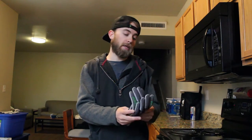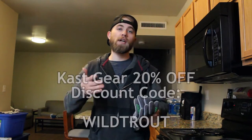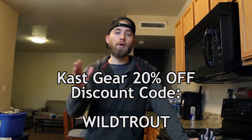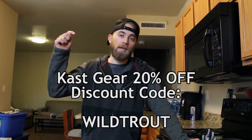Before I really get into this review, I want you guys to know that this is not a paid advertisement. But just a warning, I am actually an affiliate salesman. I'm going to give you my honest opinion about these gloves, but I do have an affiliate code set up through Cast. So if you decide you want these gloves, you can use my affiliate code and get 20% off your whole purchase on Cast — I'll leave that in the description. It is 'wild trout', one word.